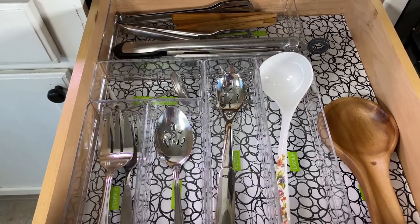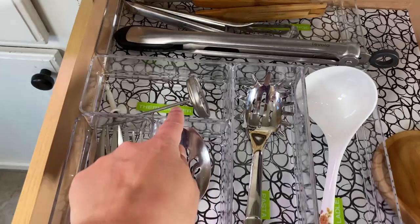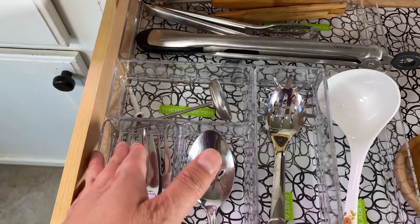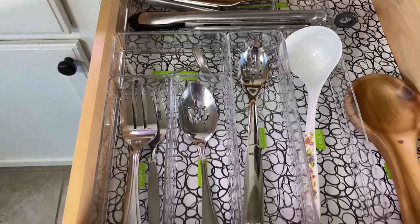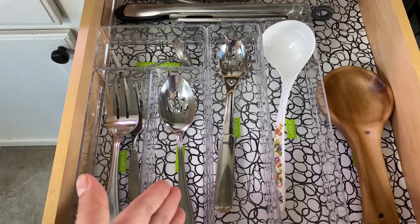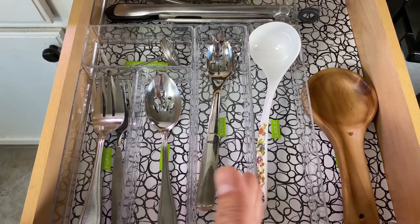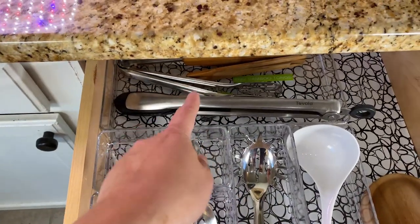They're not as big as this drawer, but all of them are for prepping. I have a thermometer here — obviously that's not for serving, but I keep it here because it fits in this space. And as you can see, I have all serving utensils here: forks, spoons, pasta, ladle. This is for rice. And then I have tongs.